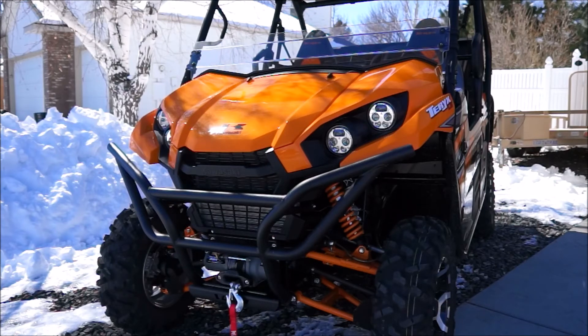A side note: this bumper comes stock on this unit and it's an awesome bumper — just what you need. Any machine they ship out without a bumper on it nowadays, you'd be crazy.